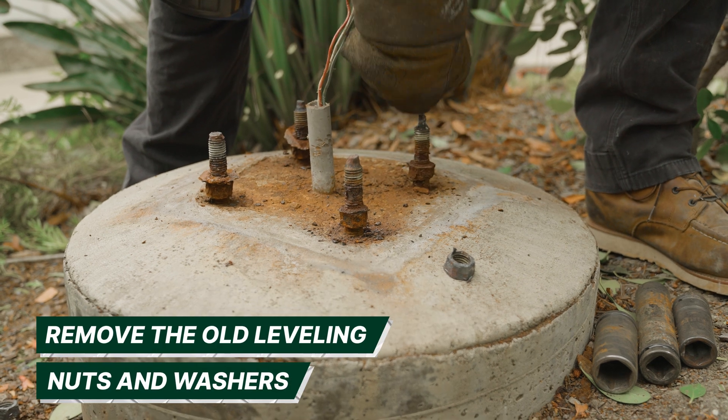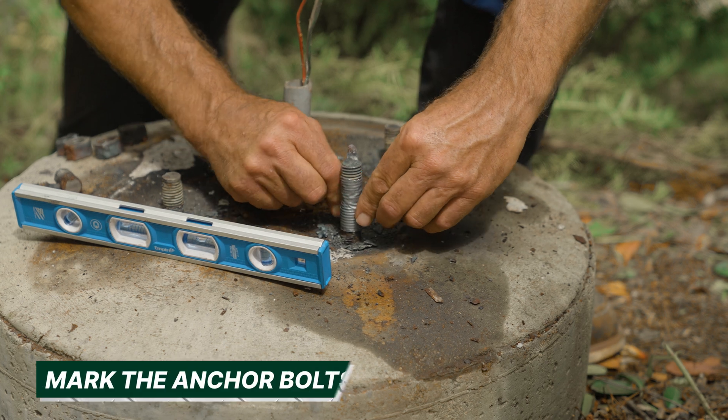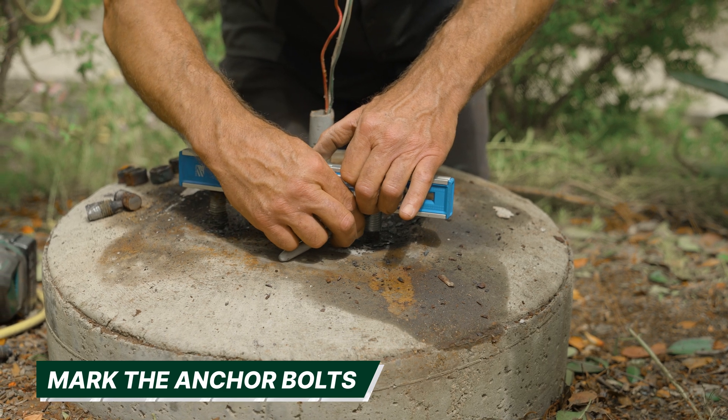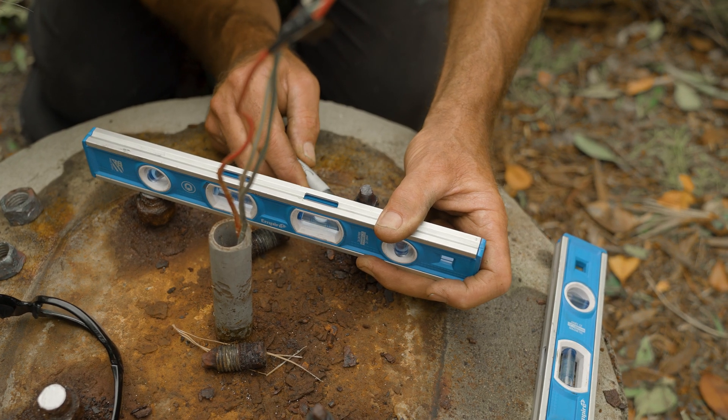Remove the old leveling nuts and washers. Mark the anchor bolts with either a marker or tape. We recommend marking the anchor bolts as level to each other as possible to make leveling the pole easier later on.